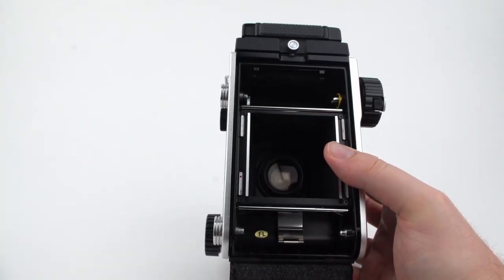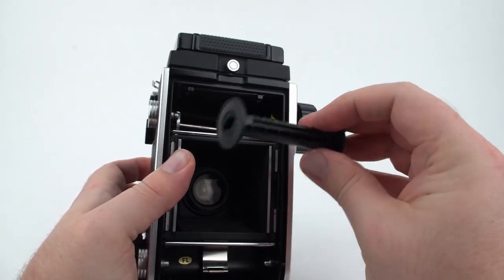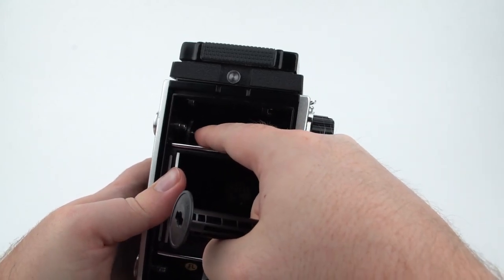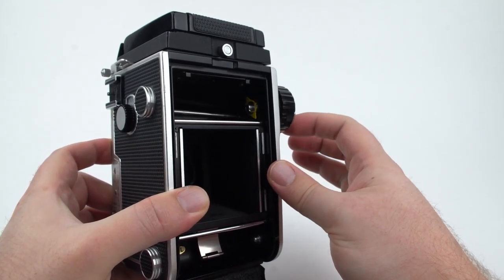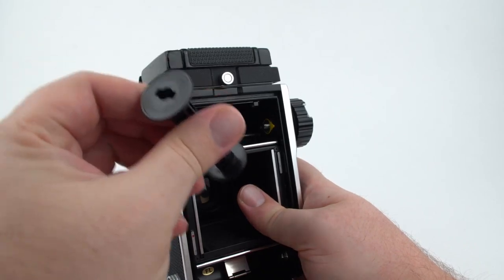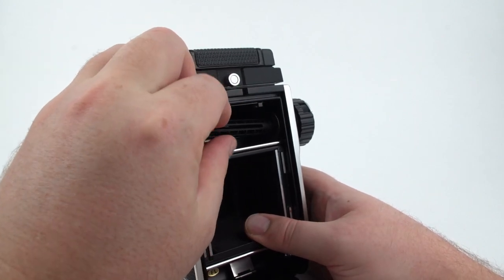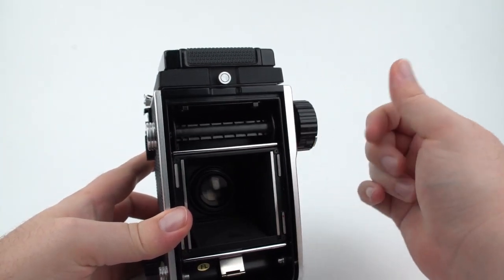Before you load your film, make sure you have an empty take-up spool to put in the top. An interesting thing about this camera is that the take-up spool actually acts as part of the mechanism — turning this wheel by itself just turns the teeth, but with the take-up spool in, it activates a gear and will actually advance the counter on the camera. There's a yellow indicator showing the direction the teeth are facing, corresponding to the holes on either end of the take-up spool, so you can tell the correct orientation as you load the spool.